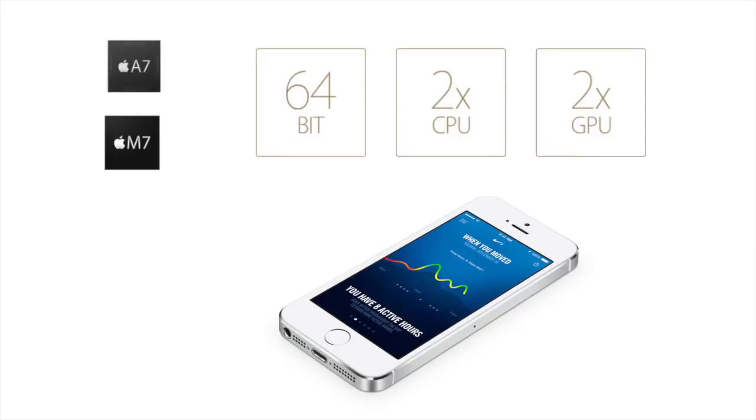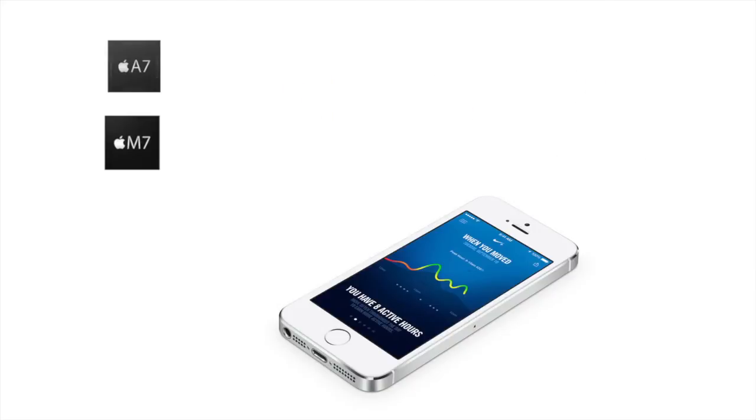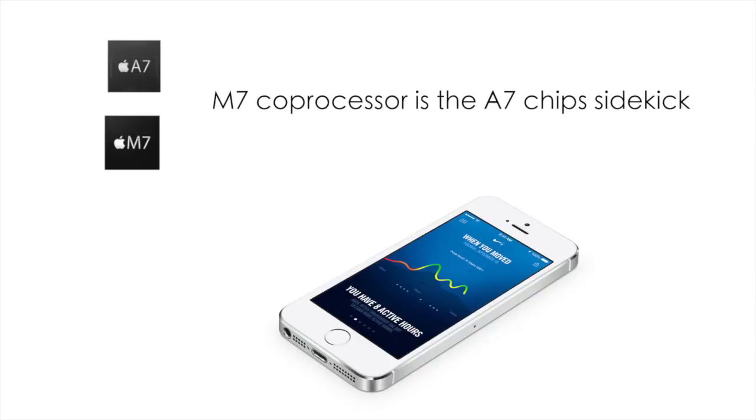The A7 chip is up to two times faster than the previous A6 chip and will be noticed even more when gaming, using autofocus within the camera app, or simply taking a photo. The M7 coprocessor is in place to help conserve your battery by removing some of the strain on the A7 chip. So to me, in short, the M7 coprocessor to the A7 chip is what I consider Robin to Batman.